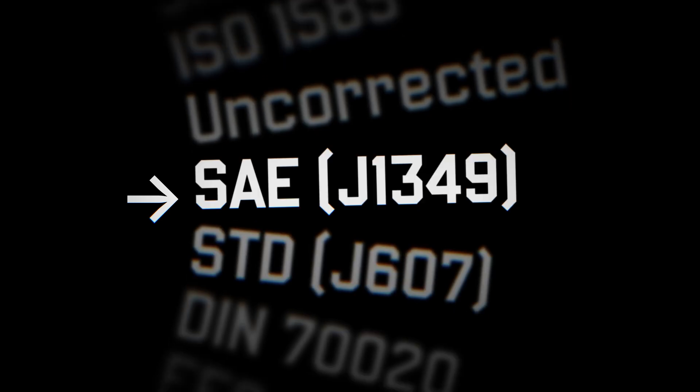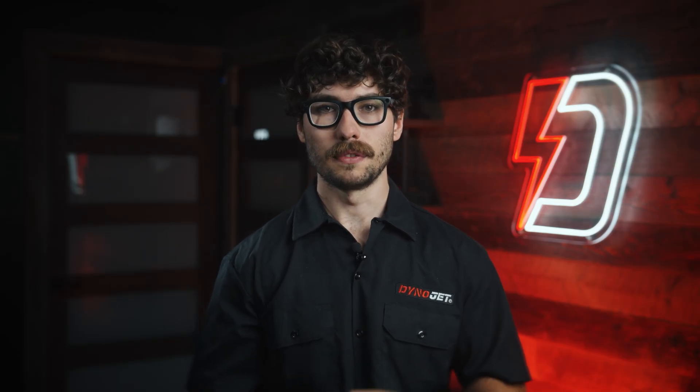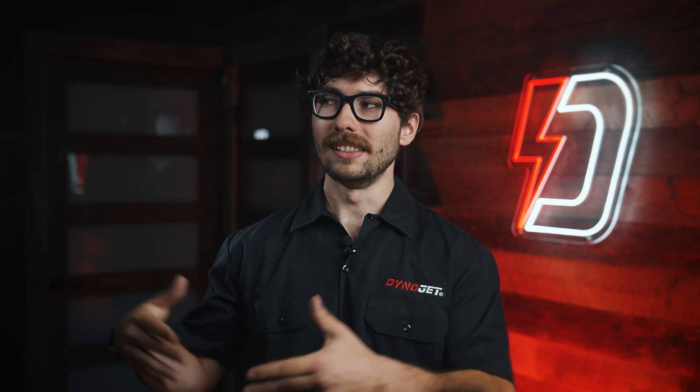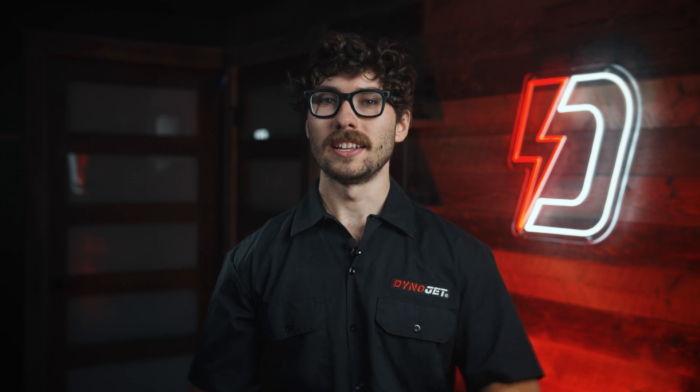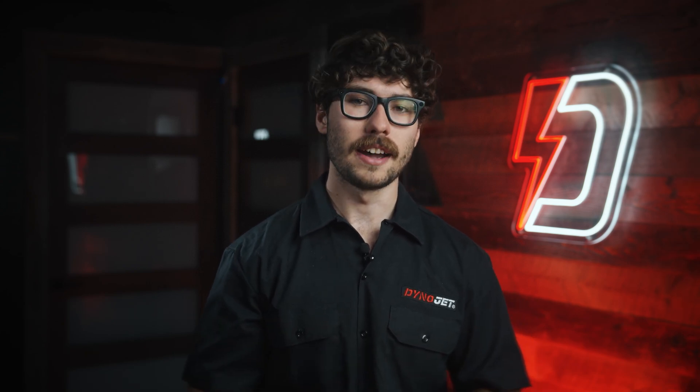Next on the list is STD. This factor typically corrects to a slightly more favorable condition of 60 degrees Fahrenheit, which often results in a higher displayed horsepower number compared to SAE. Essentially, colder, denser air in STD's math means bigger numbers. It's like weighing yourself on the moon and claiming you lost 50 pounds. While it might look better on paper, it's generally not as repeatable or consistent as SAE across different days or environments.